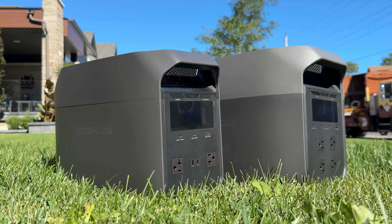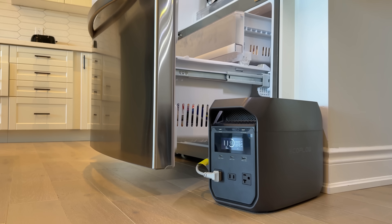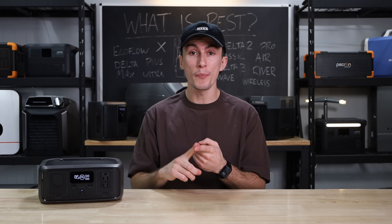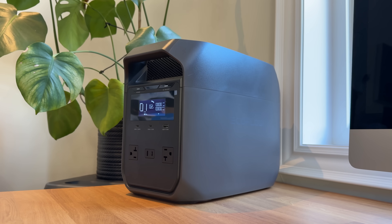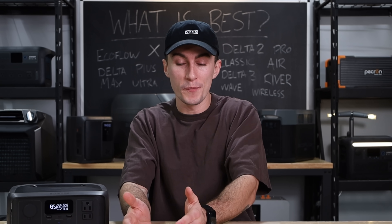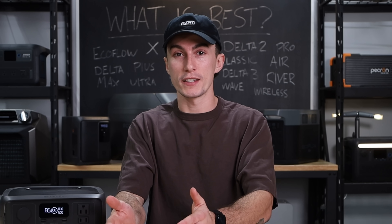Working our way down the lineup, EcoFlow's Delta series is where most of their products lie. These units offer 120 volts, have mid-sized batteries and inverters, and some of them work with accessories from their bigger power stations. This lineup includes the Delta 2 and the Delta 3 — but there are sub-lineups within those. This is where EcoFlow is really making a mess. They keep adding derivatives to existing products instead of just calling them something new, or making one better power station — like making the Delta 3 better than the Delta 2 — instead of making six Delta 3s when there was only one Delta 2.